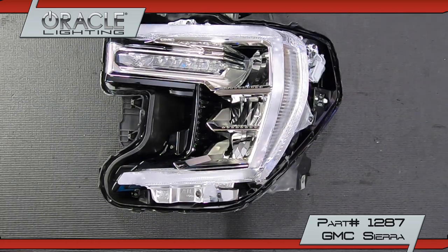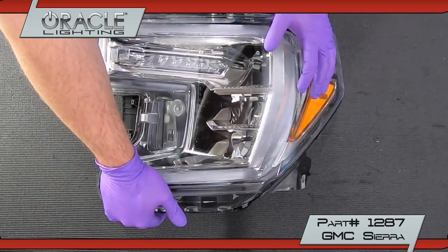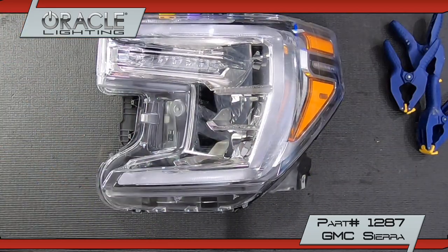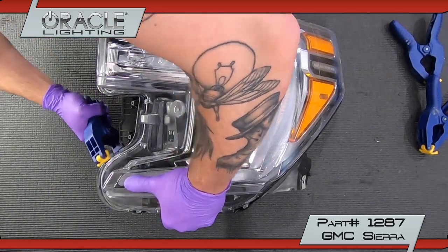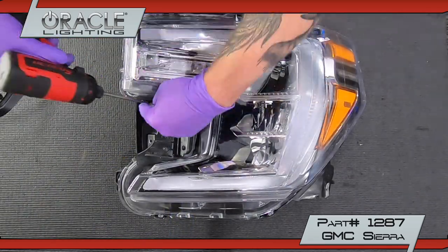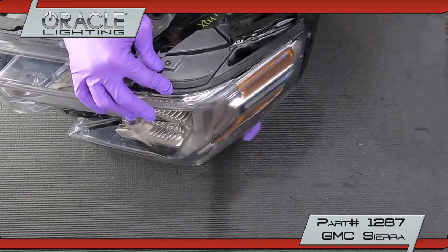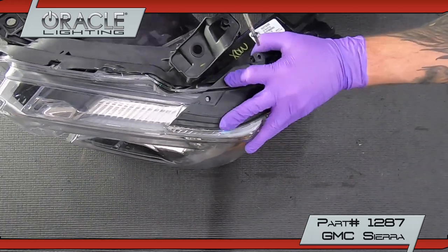To reseal the headlight, apply Oracle Headlight Sealant to the lens channel and press in the lens. Clamps may be needed to hold the lens in place while drying. Reinstall the fender bezel and grill bracket using the same T20 screws.